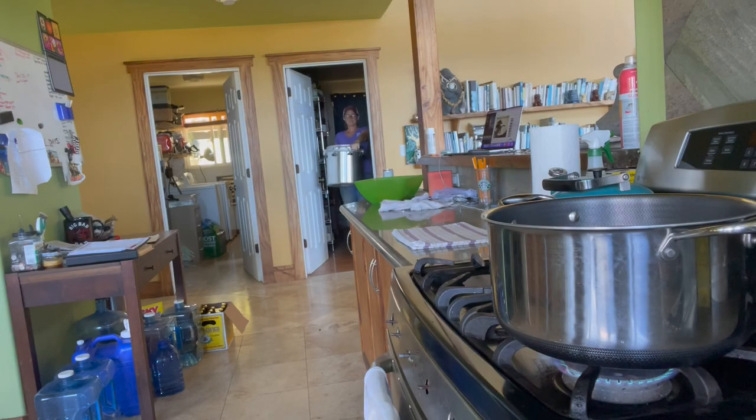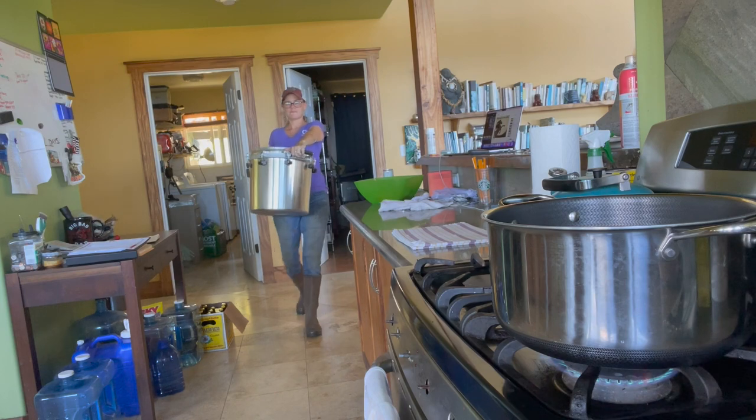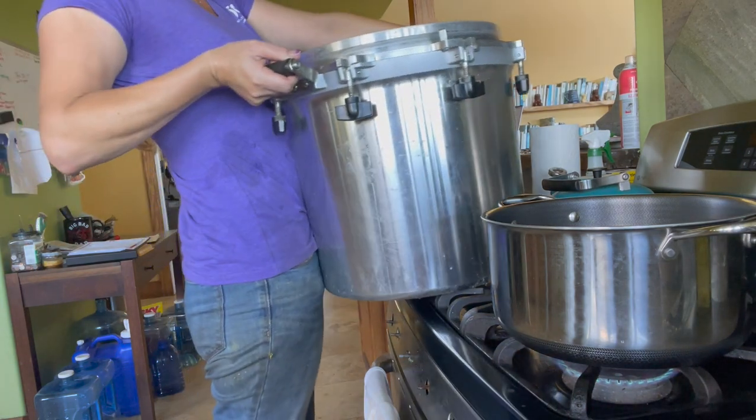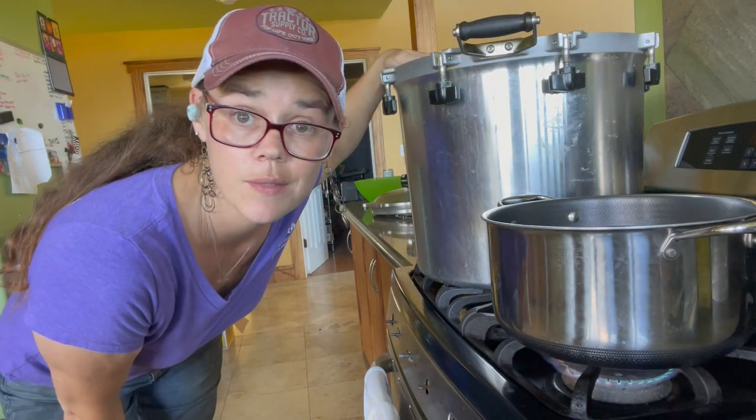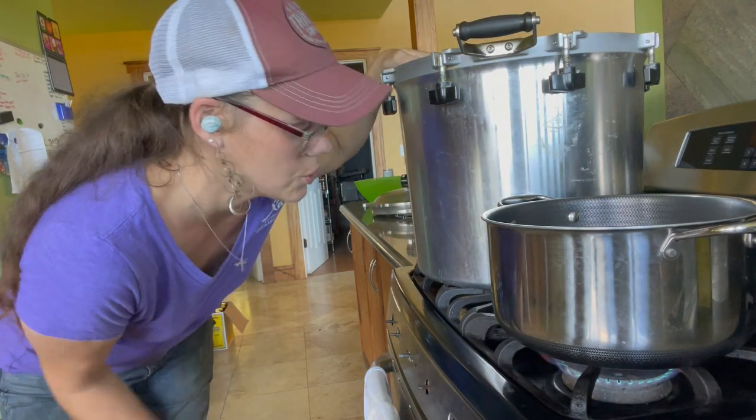Now that our mixture is mixed, I'm going to take this opportunity to get that monster of a canner started heating up — I should have done that already, but well, that's where we're at. I'm going to fill it with about three inches of water. Okay guys, it is finally time to start jarring up our butternut squash soup base. I don't know how many quarts we're going to end up with, but we'll find out together.